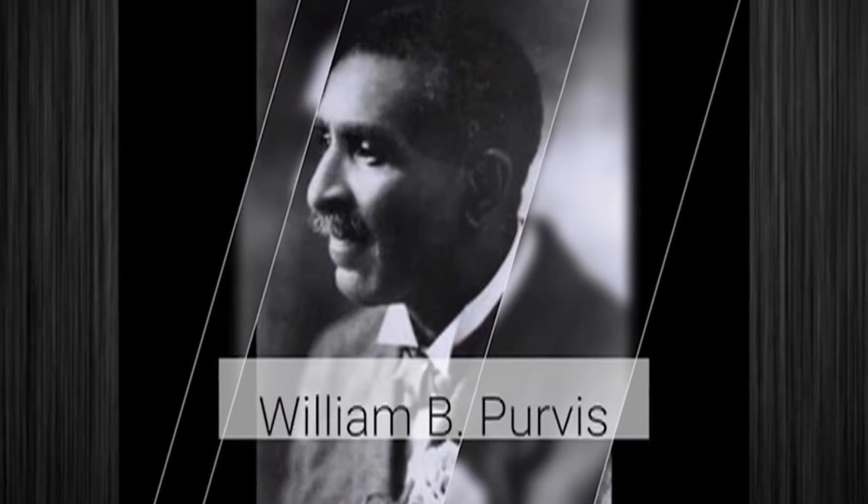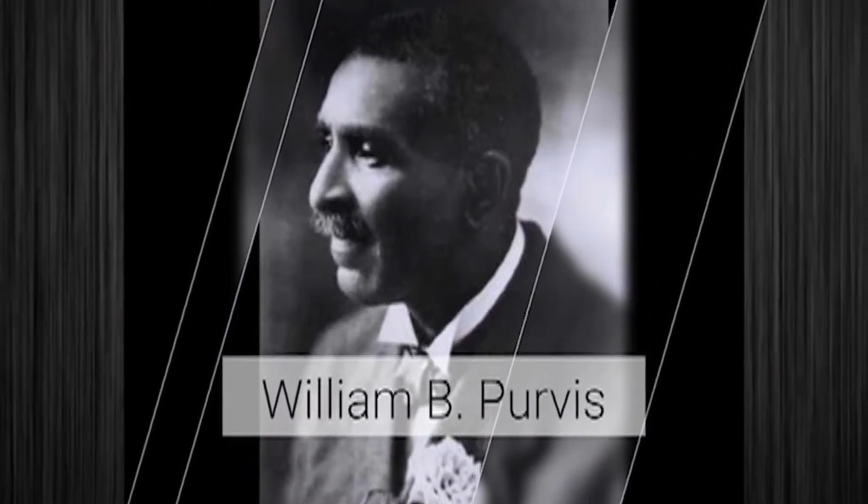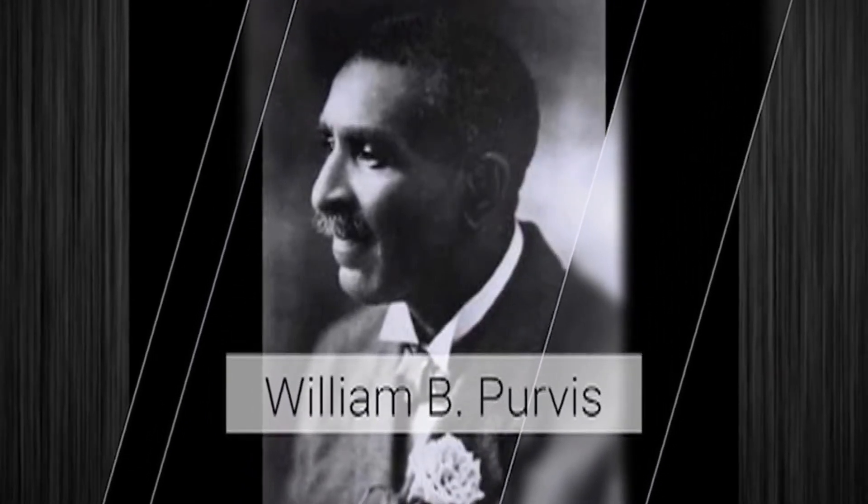William B. Purvis was a black inventor and businessman who received multiple patents in the late 1800s. His inventions included an updated fountain pen design, improvement to the hand stamp, and a closed conduit electric railway system.